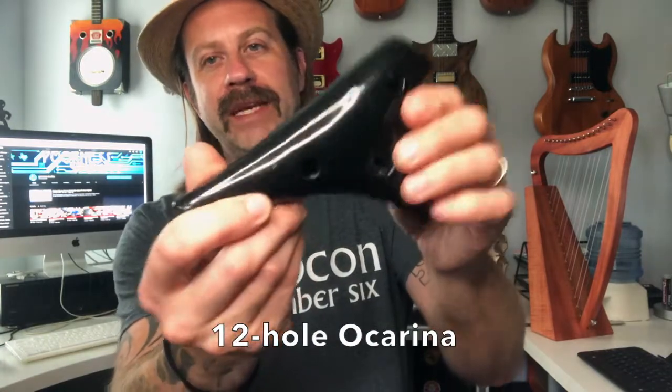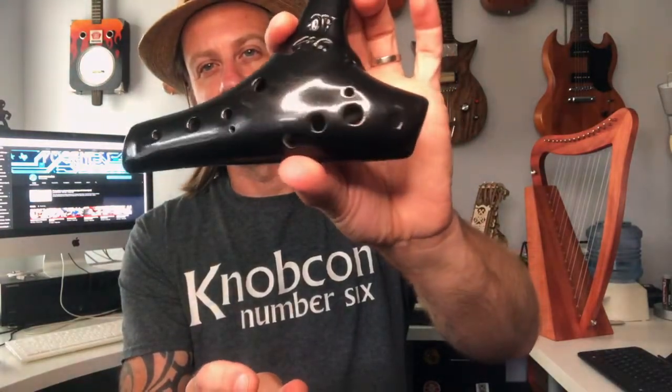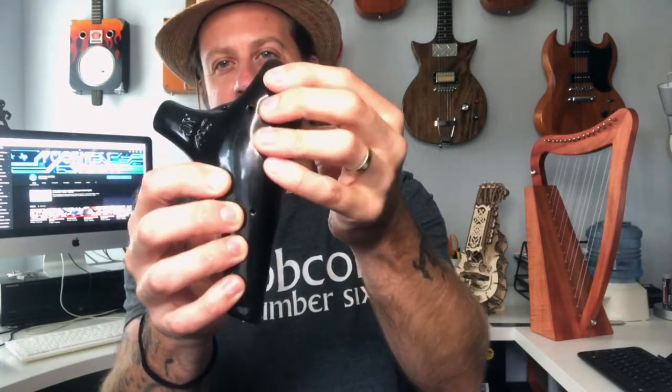This is a 12-hole ocarina. You've got two finger holes on the bottom and this is the sound hole. On the top you have 10 finger holes. Two of them are really small — those stay open during normal fingering. You place four fingers of each hand over the respective four holes, and your thumbs cover the two on the bottom. Like any wind instrument, all holes open gives a higher tone and closing them lowers the tone, with all holes plugged producing the lowest note.